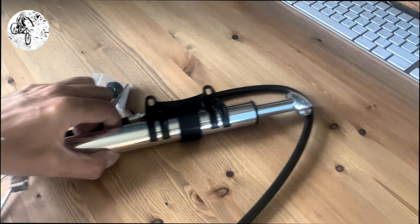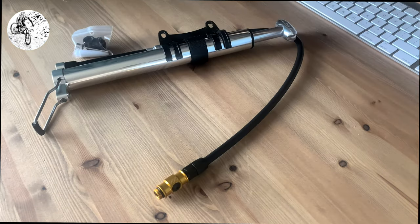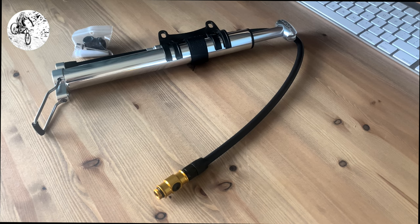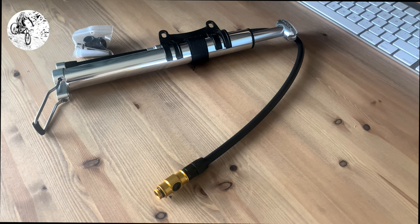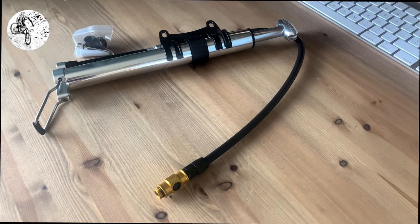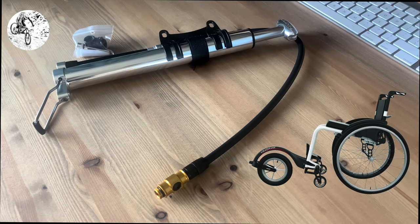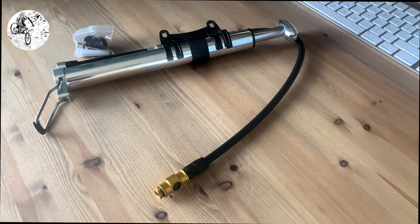Welcome back everybody. This is a quick comparison of pumps, because I've been through a load of pumps trying to get the right fit for both my wheelchair adaptive mountain bike and the tiny add-on wheel that goes on the front of the wheelchair.